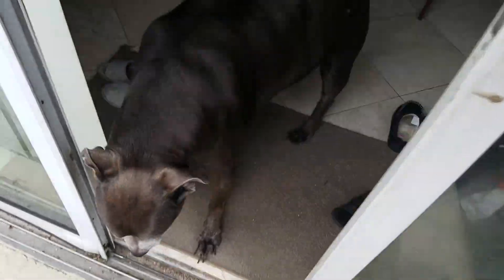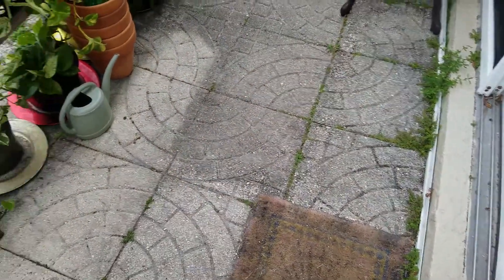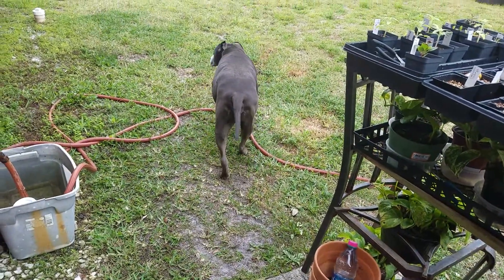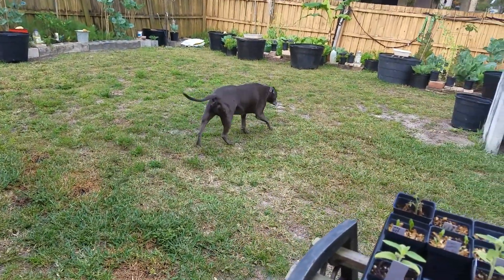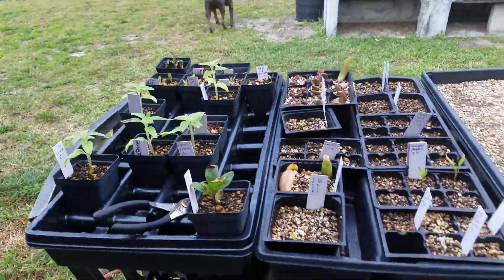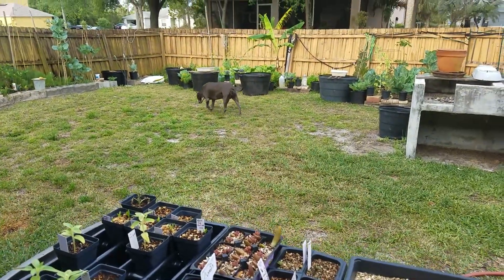My dog Rocky — he's asking to come out. He knocks with his tail. He's going to be 14. He just recently lost his hearing and his eyes are not that good, but I'm still blessed to have him. He's going to find somewhere to poop.